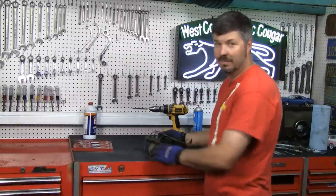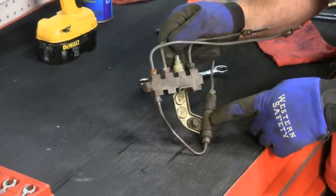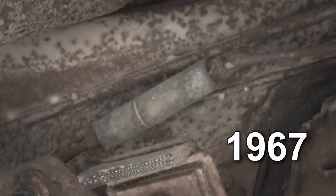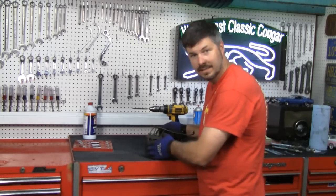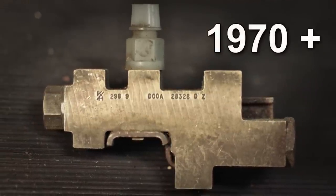Now comes the fun part — we're going to break this puppy apart. A little ABC here: this is a distribution block, this is a proportioning valve. In 1967, the proportioning valve looked just like this, but was located in the transmission tunnel back by the differential, in-line. In 1970, they figured out a way to unitize these — it became a disc brake, proportioning valve, and distribution block combination.